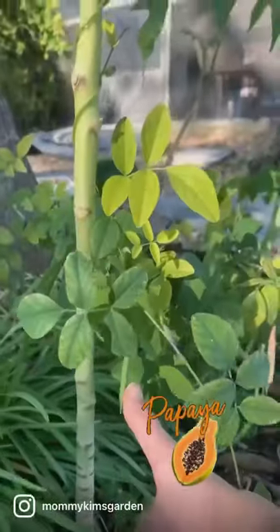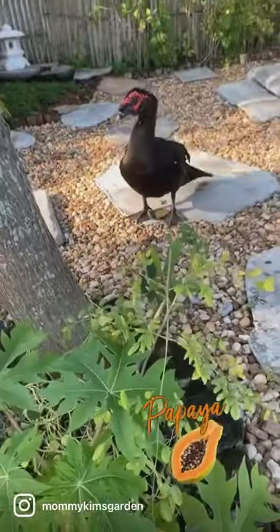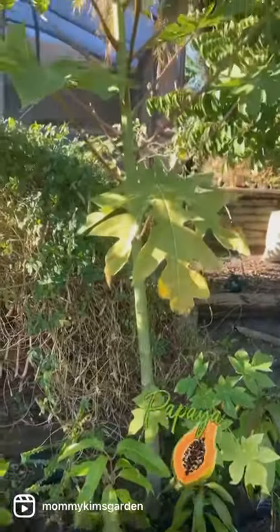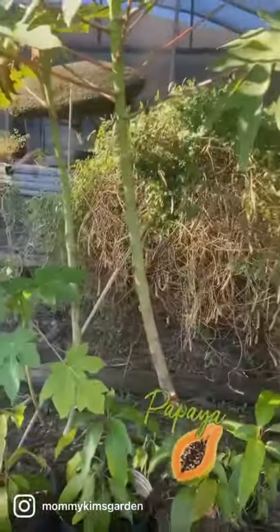I've got two or three more over here — look, Red is photobombing. I'll feed you in just a minute. And these guys are taller than me, just a little bit, but no fruit yet.